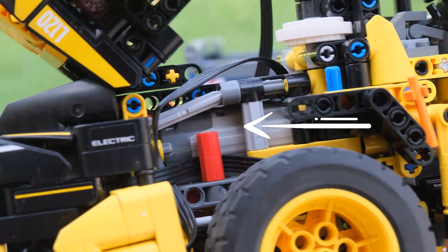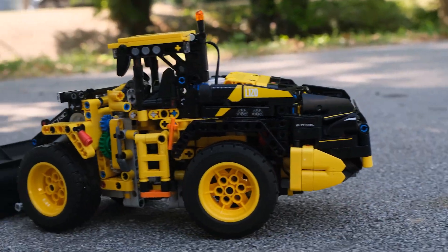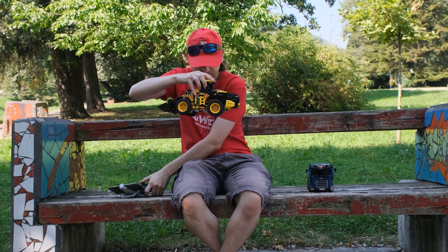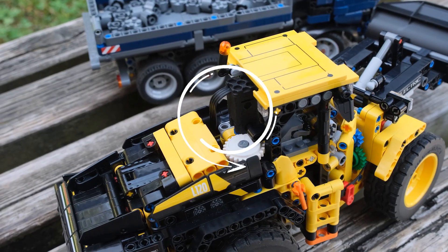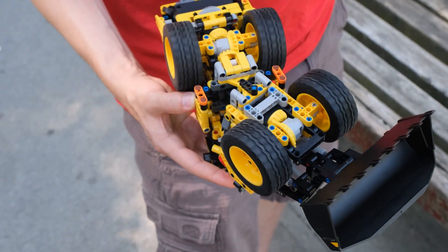Just to recap: we are using one Power Functions medium motor to drive all four wheels, and then one micro motor up here for steering.